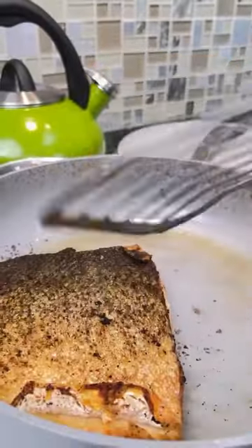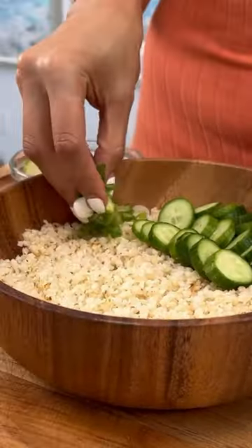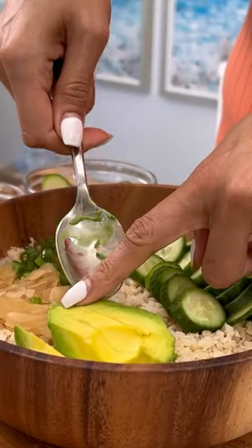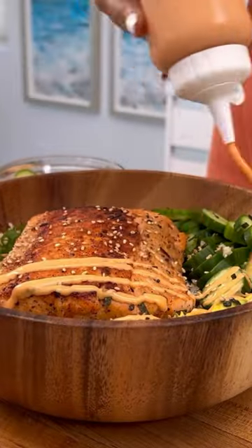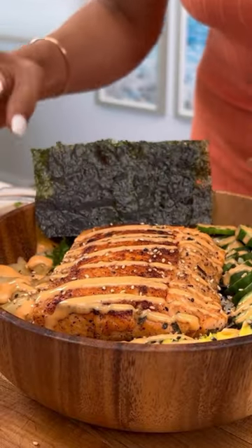I started by cooking my salmon and rice. I'm using cauli rice just to keep it low-carb. Then I added my cucumber, green onion, some ginger, avocado, my salmon, furikake, some sesame seeds, some spicy mayo, and finished it off with a little seaweed.